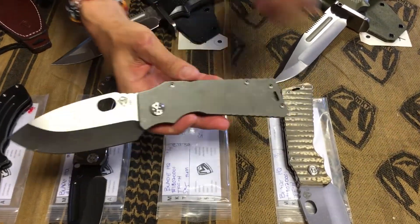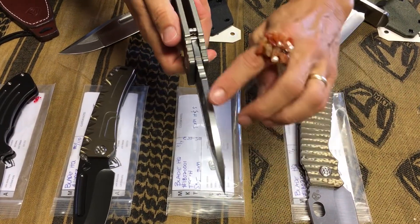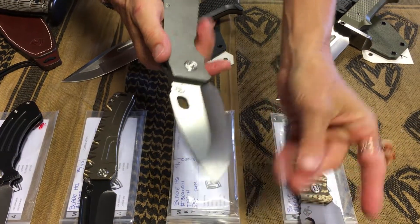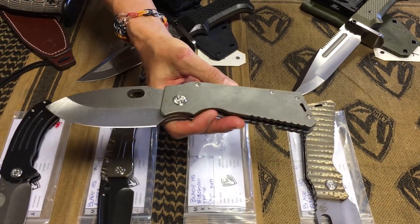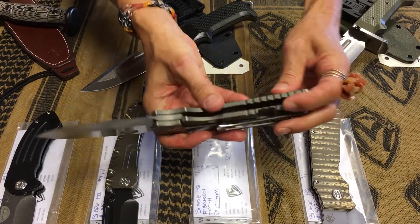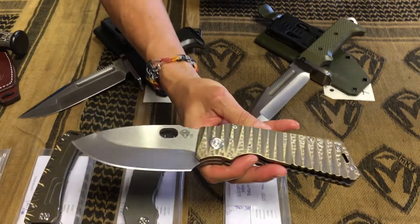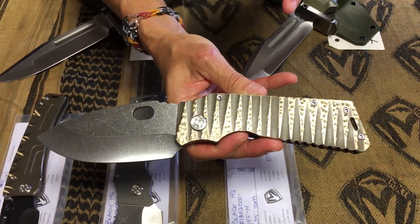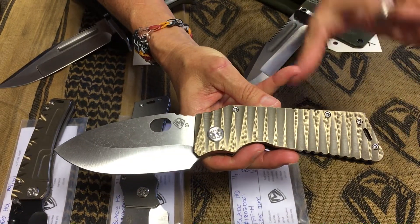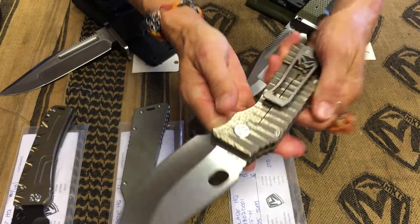We have a TFF-H here. Both of these are H's — same thickness blade, handle, and spring. This is the hybrid; the H stands for hybrid of the TFF-1 and Fat Daddy. This one's Terminator style, all tumbled — S35, titanium handle and spring, all tumbled. The second one has a bronze anodized handle and spring, hand-sculpted. Really cool, very classy, very timeless piece — S35 tumbled blade.